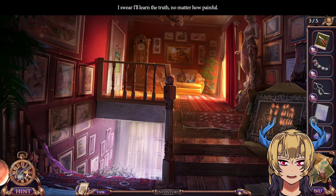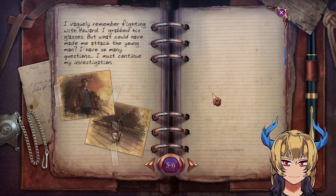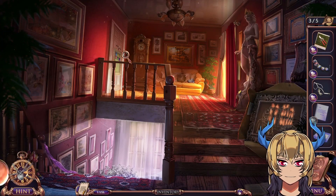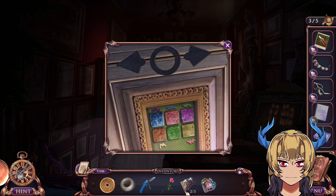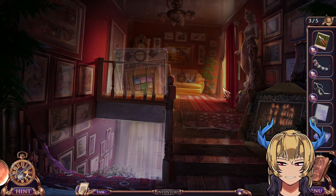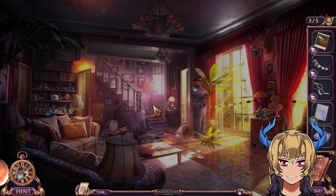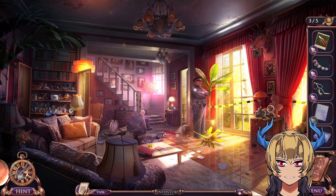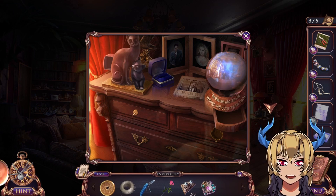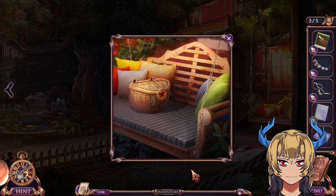I swear I'll learn the truth no matter how painful. New diary entry. We need the bank lock — the donut-shaped lock part — and a mechanical heart and silk rose.